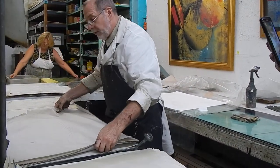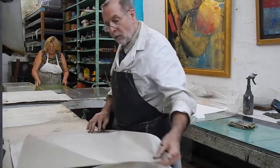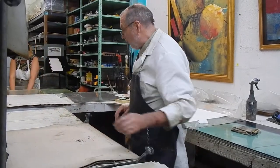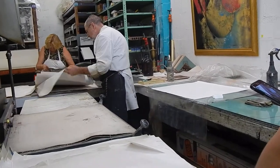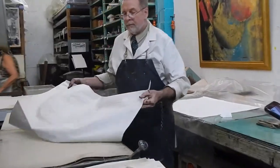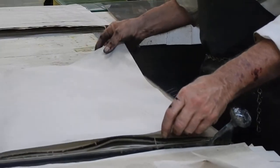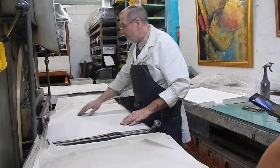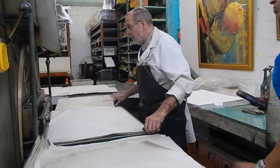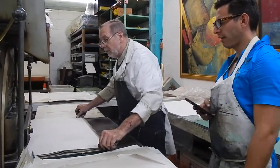We're getting some leaking on this press these days, so as these sheets get filled up with oil, you put them aside and clean them down. So I've got the plate, the paper, newsprint, and the blankets. This sheet of newsprint is part of the blankets — one on either side. Push it in.